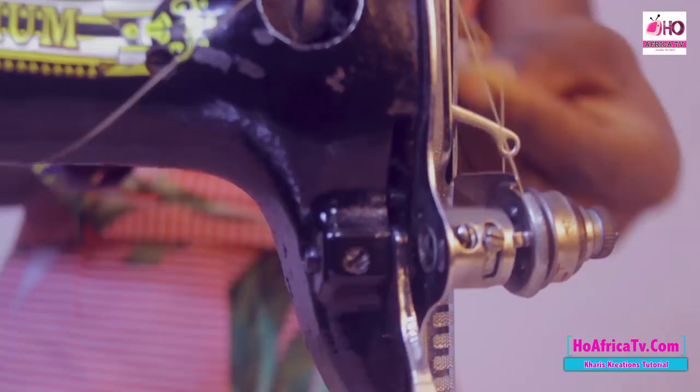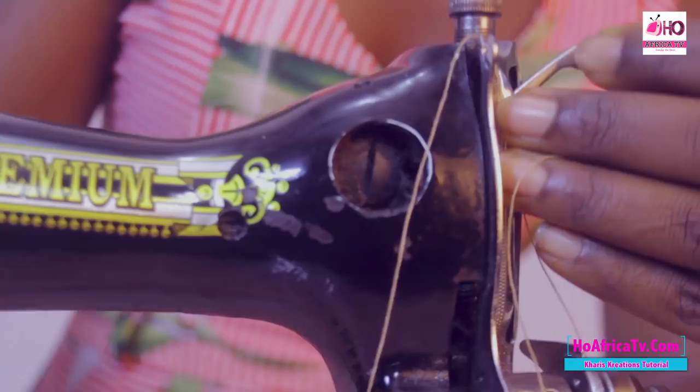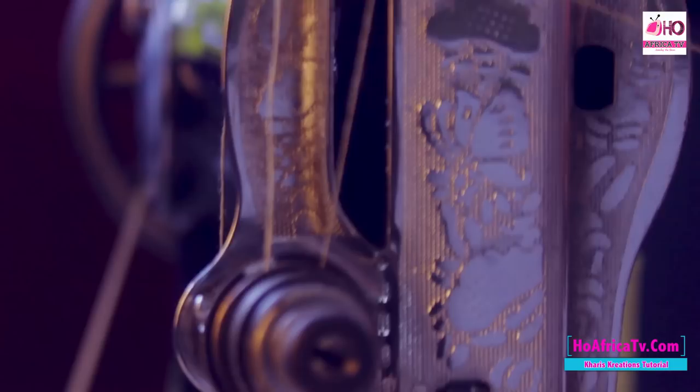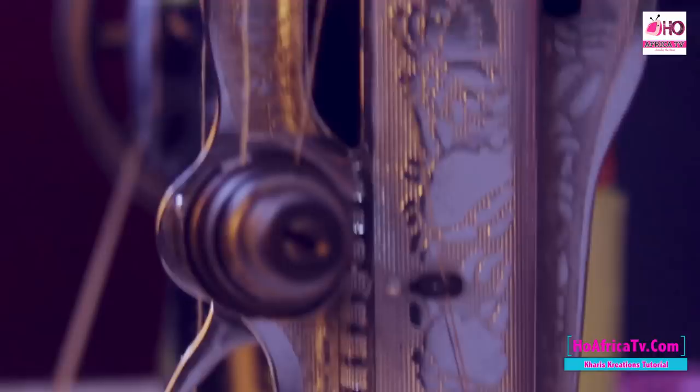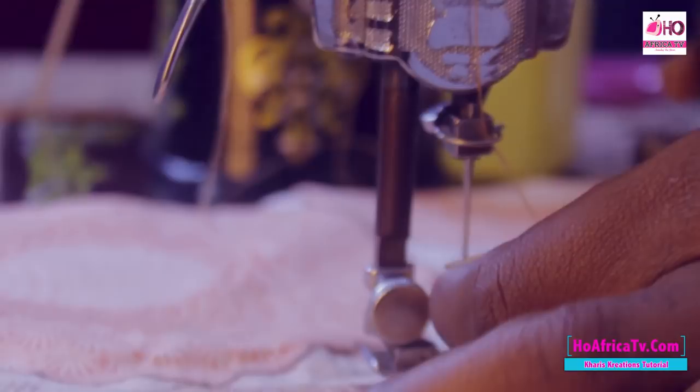Your thread comes in through the lifter, and you have the thread guide just beside the faceplates. This is the faceplates. So you have the guide, and you insert your thread through the needle. I'm sure you know how to do that now.